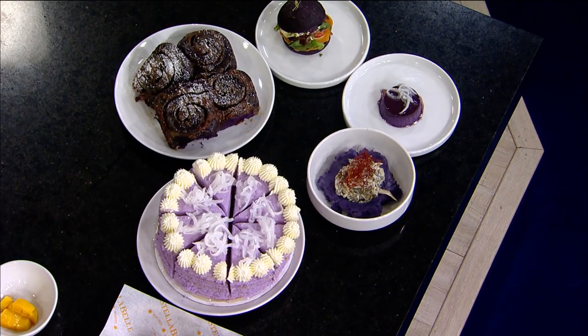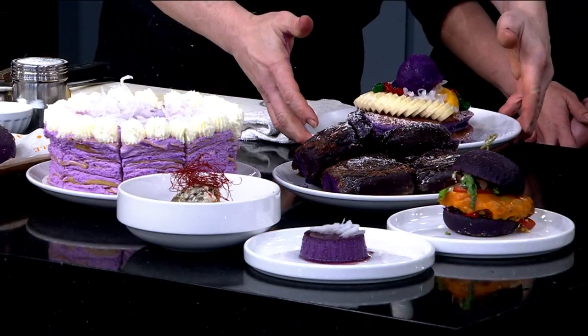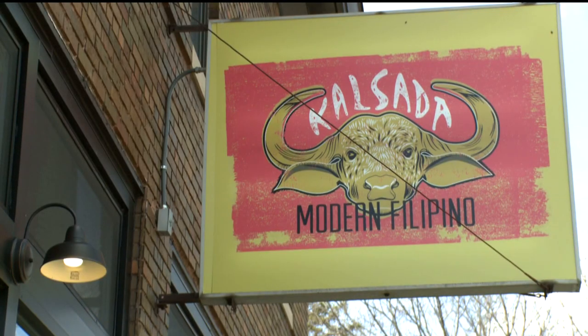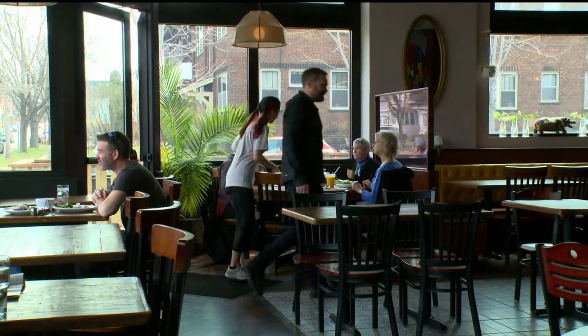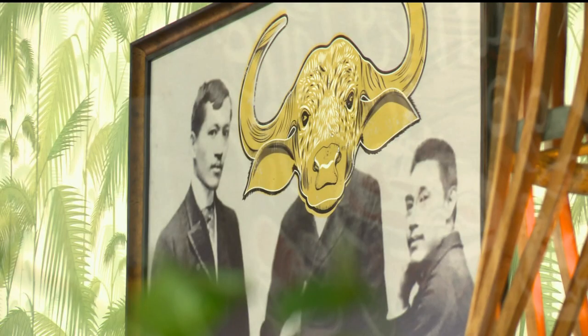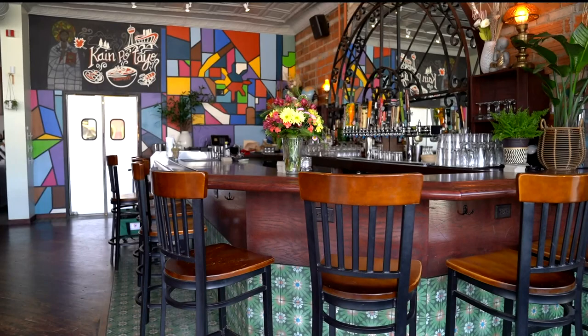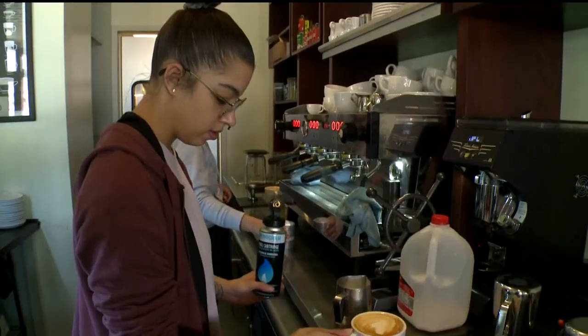Tell me about the restaurant — how's it been going? It's been doing well. We are very grateful, especially for our loyal customers. It's modern Filipino, non-traditional. People have been really receptive, which is great.